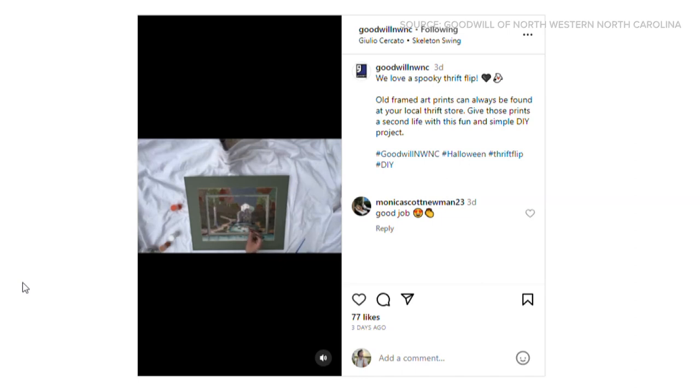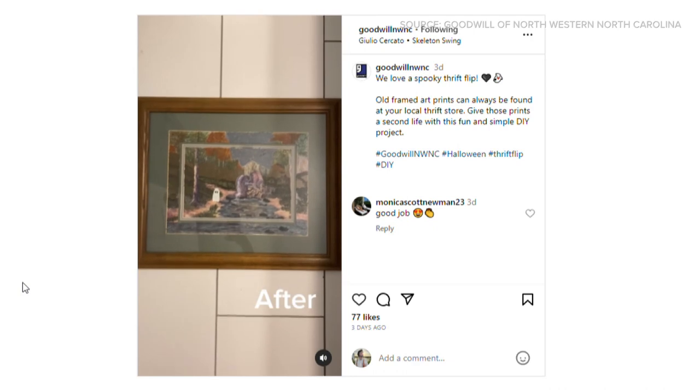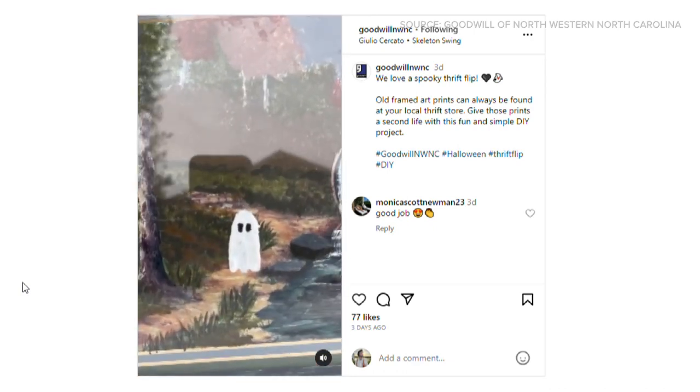Basically, you are taking paintings and retouching them. You're looking at an Instagram video they posted. It does require some built-in creativity — you have to know a little bit about painting. But the result has led to a viral sensation, and Goodwill said they're jumping in on the action.